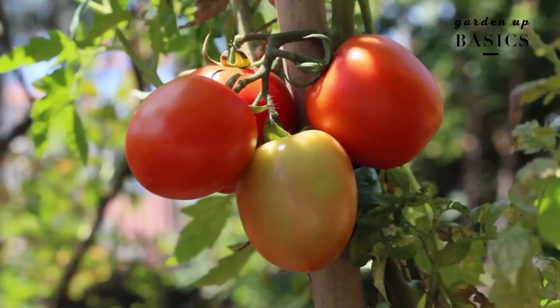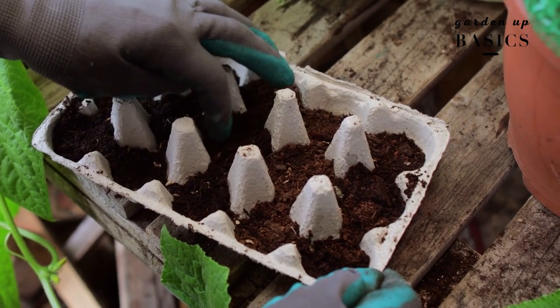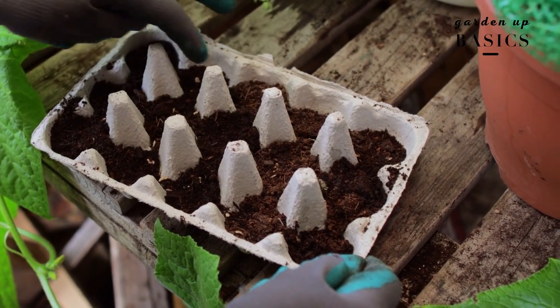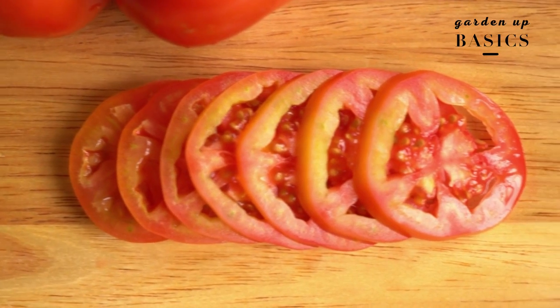Growing a tomato at home is actually very easy, but the first step to growing tomatoes is not sowing the seeds — it is actually choosing the best kind of seeds. You don't have to necessarily go and buy seeds; you can also use the heirloom tomatoes that you have in your grocery bag or refrigerator. You can cut a thin slice of it and plant it in soil.